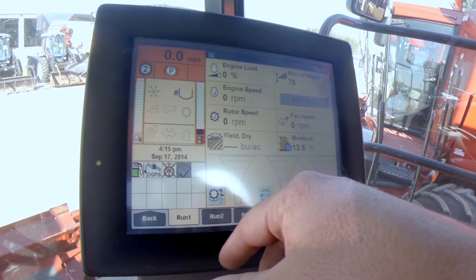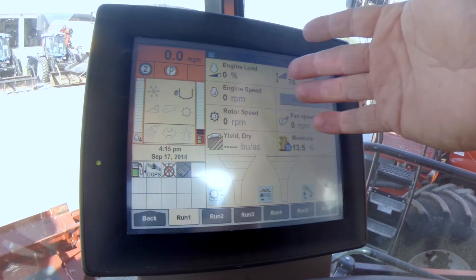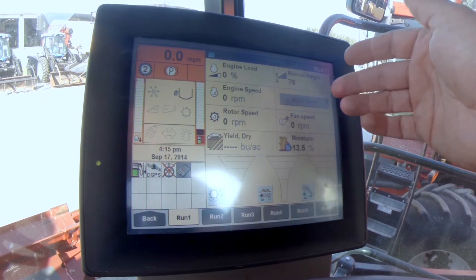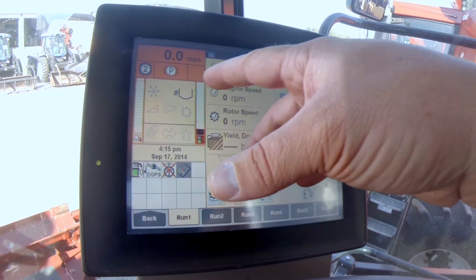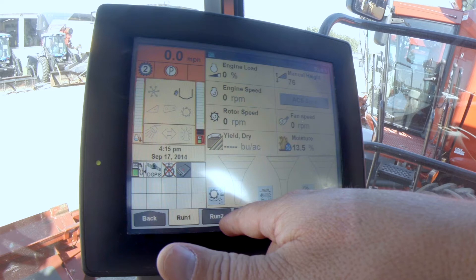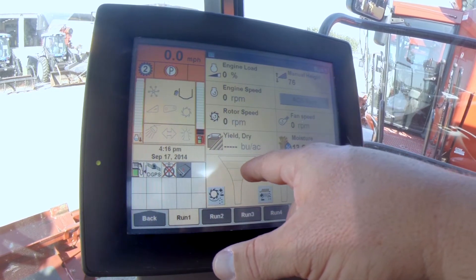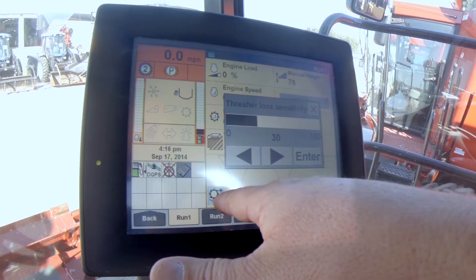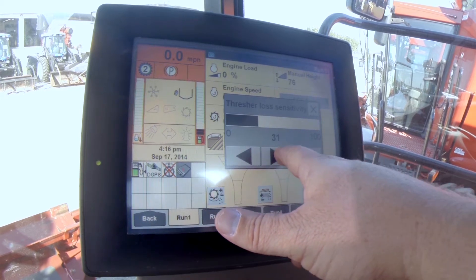I've got up Screen 1. We don't have the combine running, but it would give you your engine speed, rotor speed, fan speed, and a good overview of everything. It'll tell you how fast you're going, and I'm going to point out some things that you can adjust. Here's where you get your fan speed going, and as we touch the button you can see things are moving up.